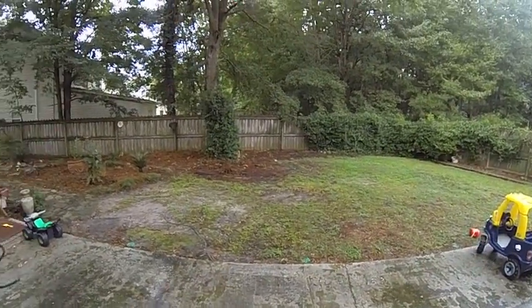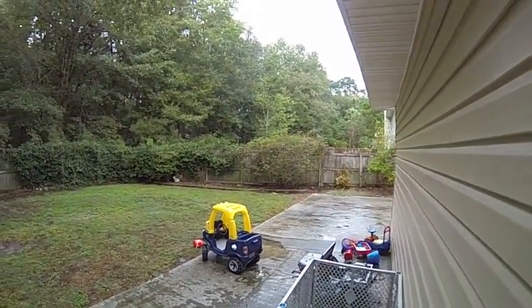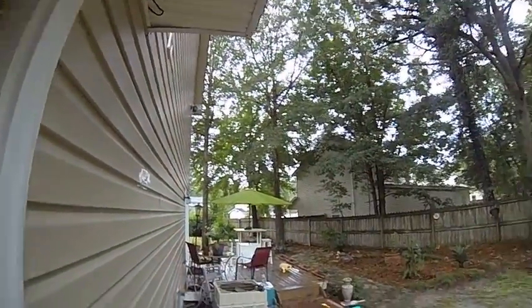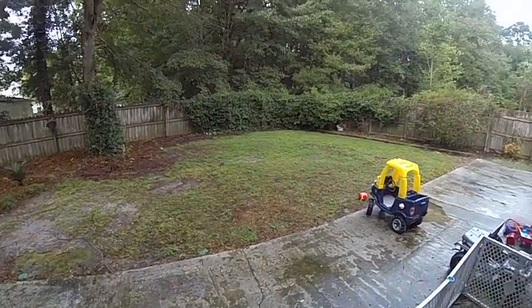Hey, what's up guys, Eric740T here. I just wanted to do a real quick quality test of the VGA on the GoPro Hero Black at 240 frames a second. Just trying to see the video quality on this setting.